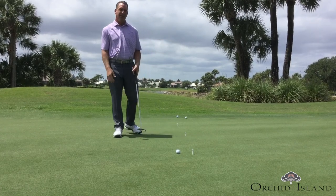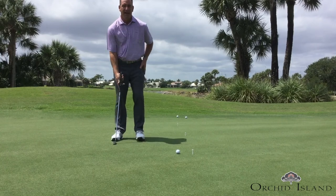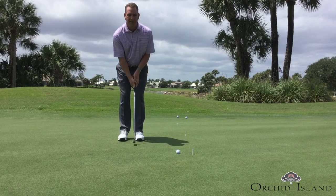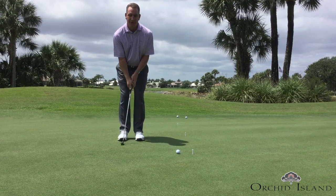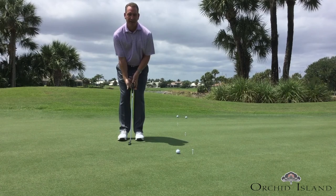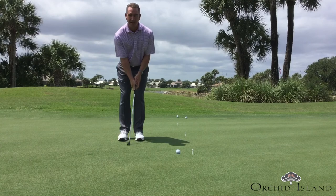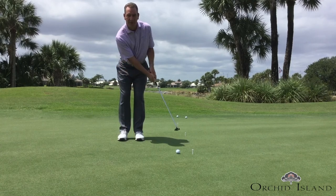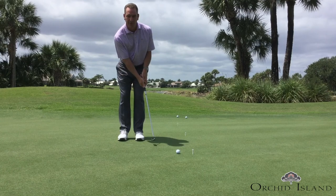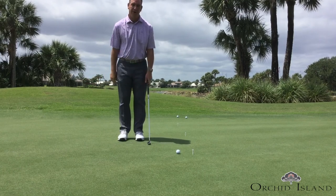The only thing that really changes in my stroke with different length putts is the difference in the length of the backswing and the length of the forward swing. I see a lot of golfers that feel like they have to try and hit the ball harder on a longer putt, but that's not necessarily what we want to do. Tempo always stays the same — longer putt, longer backswing, longer forward swing; shorter putt, shorter backswing, shorter forward swing. But you can see my tempo was basically the same on both of those two strokes.